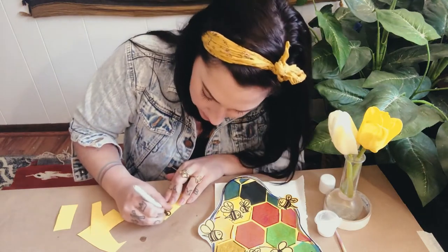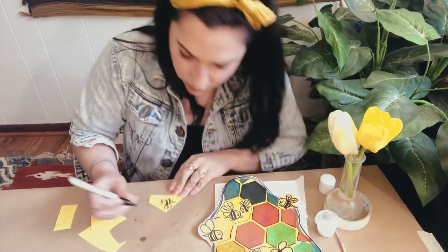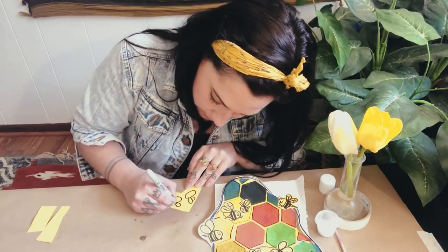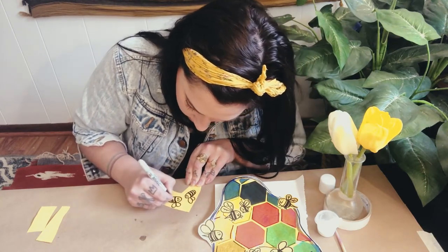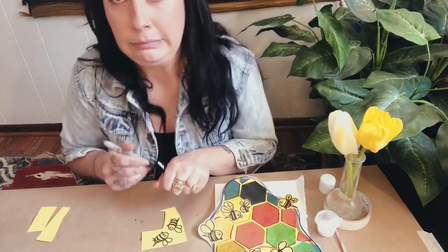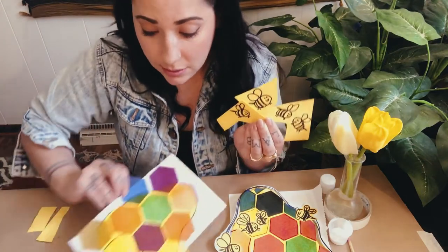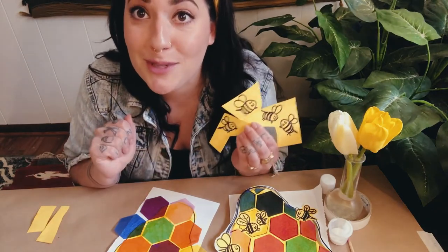I'm going to make a few of these and then cut them out while the paint has time to dry. For my second bee you could have them be different sizes — maybe two of them are talking to each other. I've got all my little bumblebees now. I'm ready to cut them out but my paint is still a little wet, so pause the video, let it dry, cut out your bumblebees, and then I'll show you the final steps.